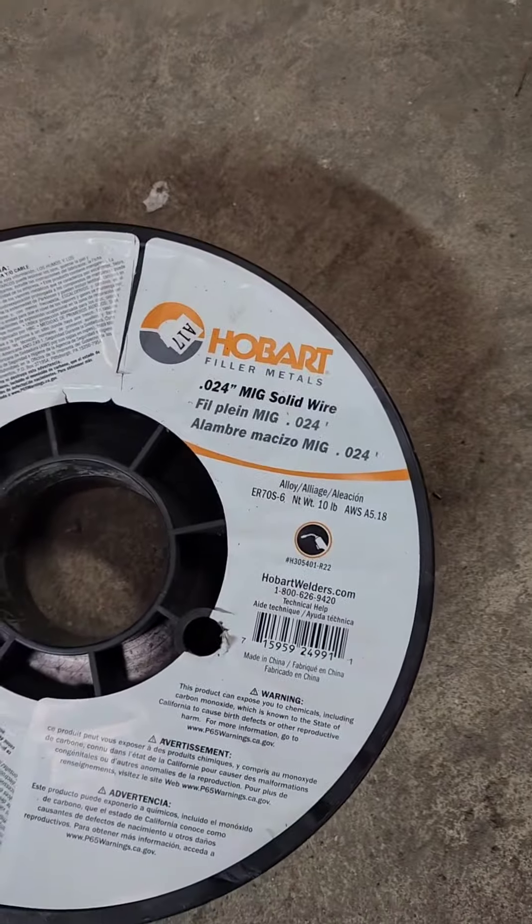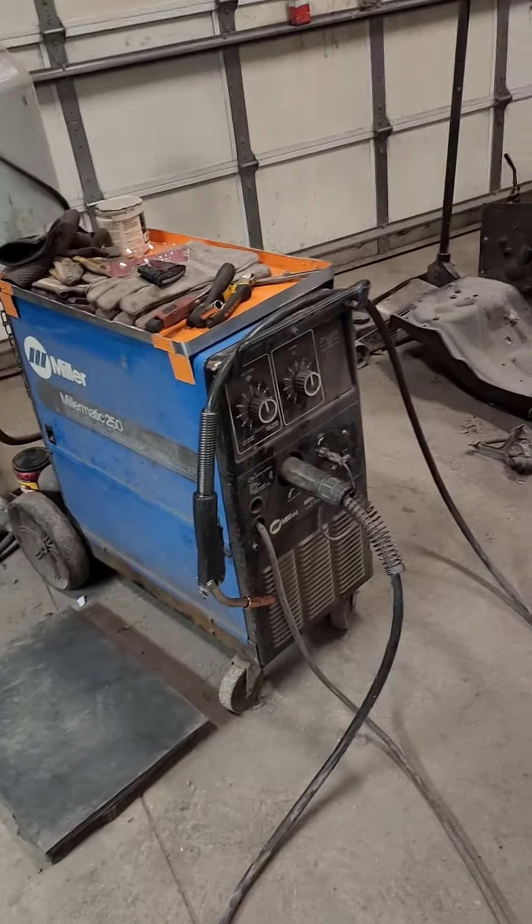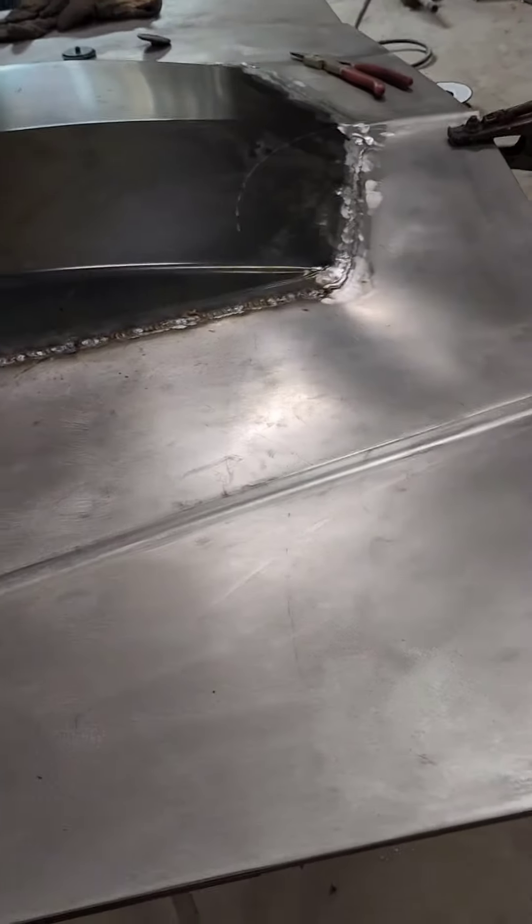Lesson learned: I thought it would be a good idea doing the sheet metal to go with a smaller wire — the 024 — which required getting different rollers for the welder. I did this side and the front with the 024 and it looks terrible. It backed up on me so many times I had to cut it all out, change it, and redo it. I went back to my 035, did this side with 035, and I'm a lot happier with it. I should have just bought the 030 and gone that way — I had everything for it, wouldn't have needed to buy anything, and could have had this done days ago.